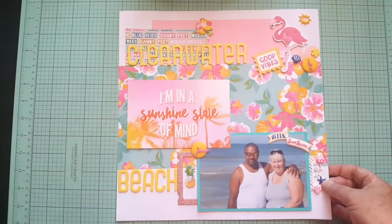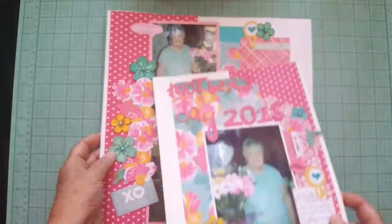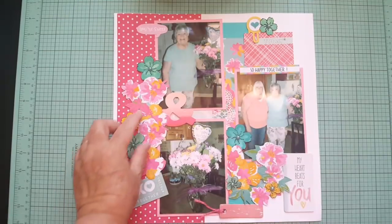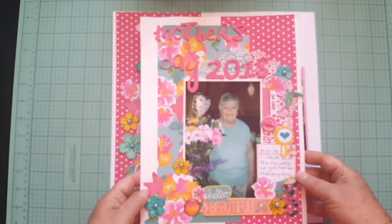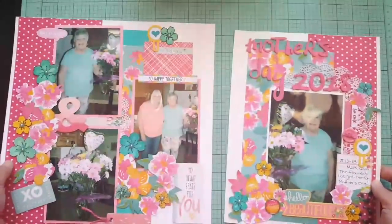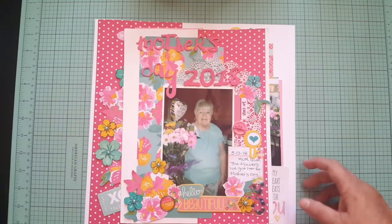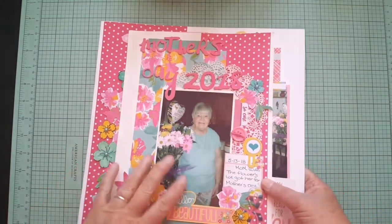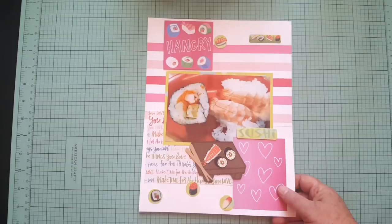This is a lot of Paper House Production stuff too. These two are also from Paper House Productions — it's a double page layout on the 12x12 for Mother's Day. I fussy cut and stamped these flowers, and there's a part two to the side. I like the 8.5x11 size — I used to scrapbook like this when I first started. I'm actually wanting to get back into doing more 8.5x11 because it doesn't take up so much room. I did a few more 8.5x11 — I believe that was for my beach kit that I made.